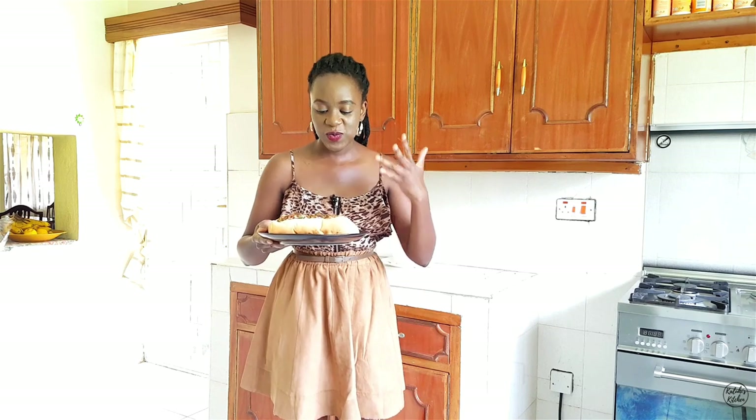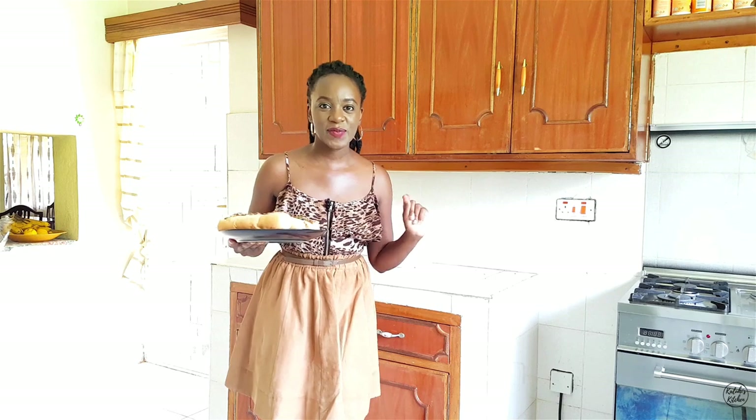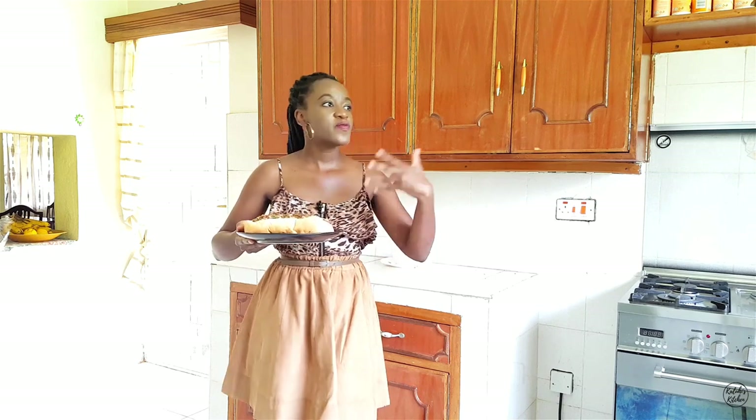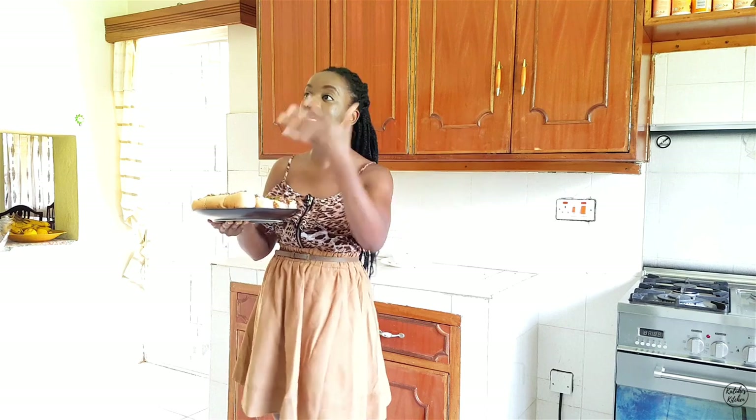This is one recipe you're going to make time and time again. Don't forget the exact recipe quantities are on my blog — link in the description box. Try this out for brunches with friends, a road trip to Naivasha, a hike at Ngong Hill, or a picnic at Karura — this will be the highlight. Tag me on any social media platform; I would love to show you off. For me, it's now time to go and eat like the gluttonous fool I am. Enjoy the rest of your day — bye guys!